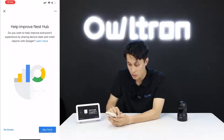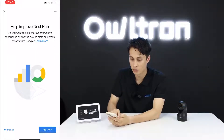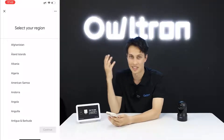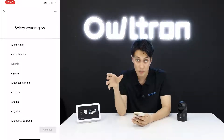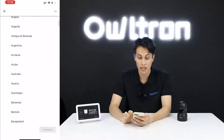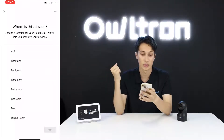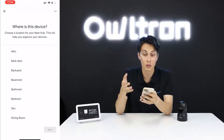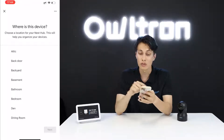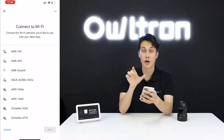Click 'I Agree', then 'No Thanks' to skip optional improvements. Select your country — United States — and then choose which part of your house you want to assign the device to. I'll select the first option and go with 'Attic'.